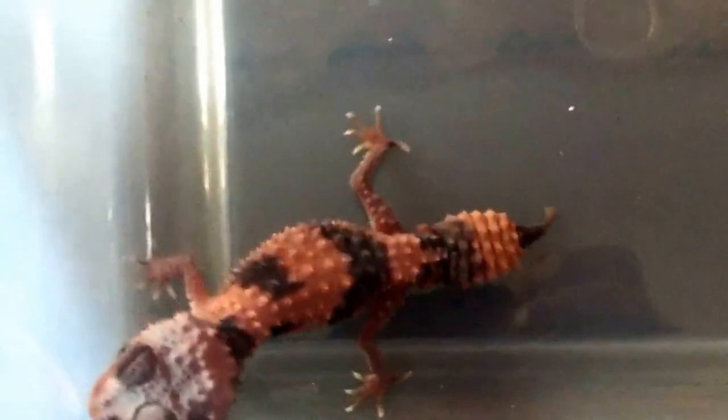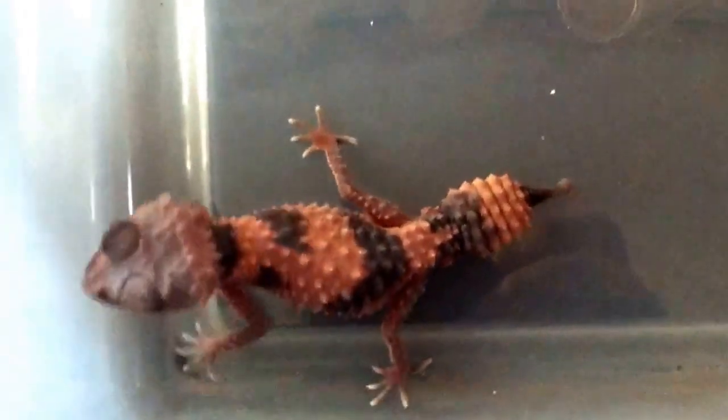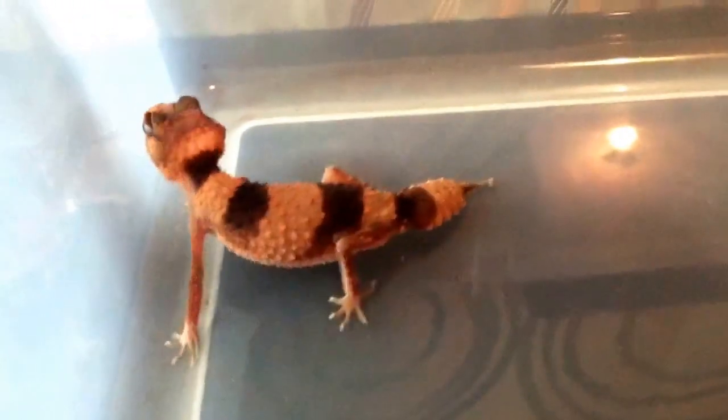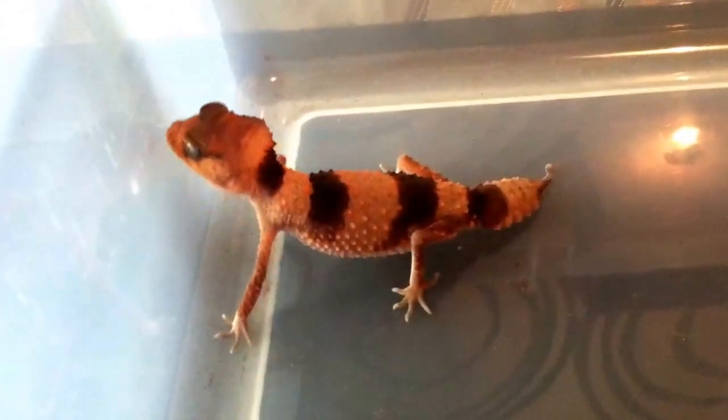I want to keep this under five minutes. Don't forget: Facebook, Thorgecko.org — I'll leave a link in the description down below. I hope you guys enjoy, because I do. She's ovulating — full on, ready to be a mommy. Out of quarantine now.